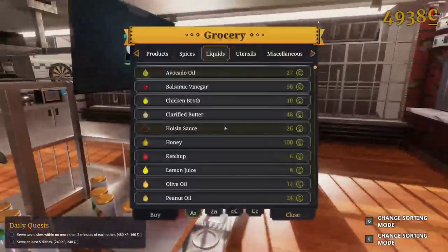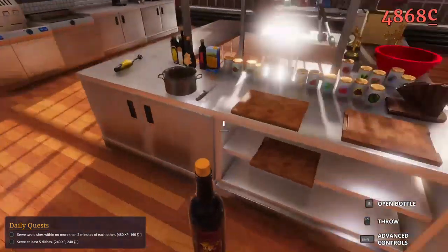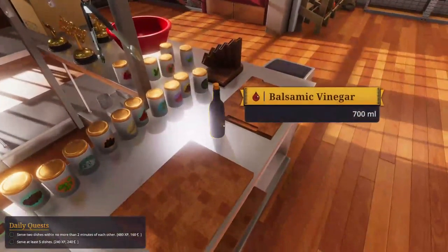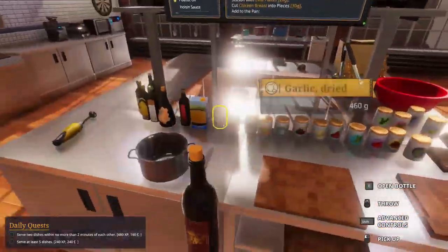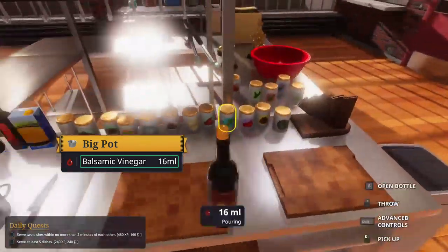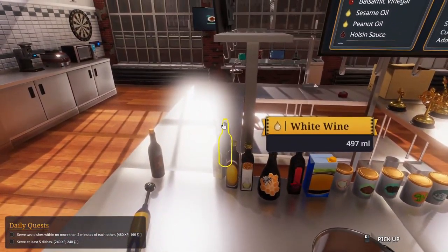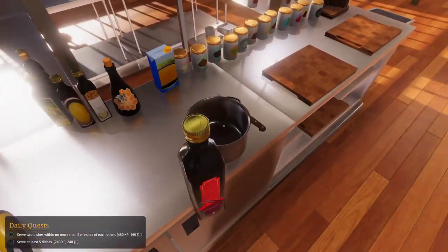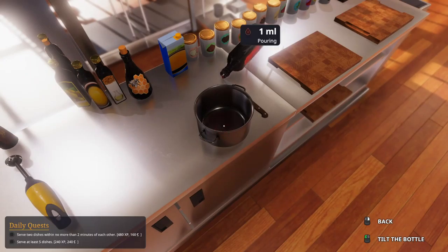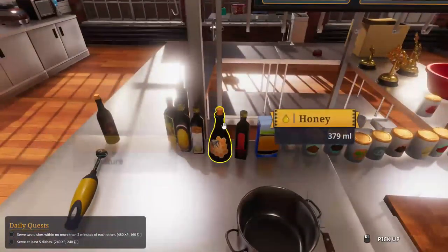Balsamic vinegar, it's at the top - okay, money. I have to transfer to a new computer, which is why the tutorial is popping in front of me. 50 milliliters. I need some sweet soy sauce - where are you? There you go. Which milliliters again? Five milliliters. Oh my god, I'm so sorry everyone.